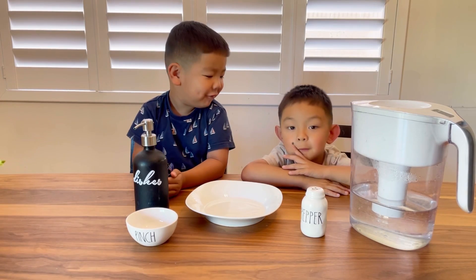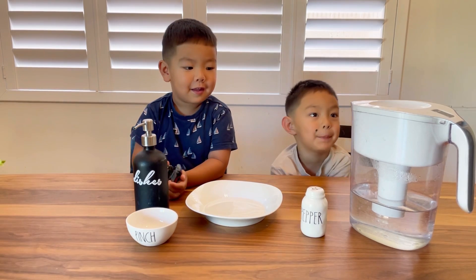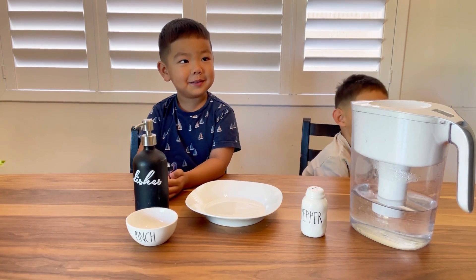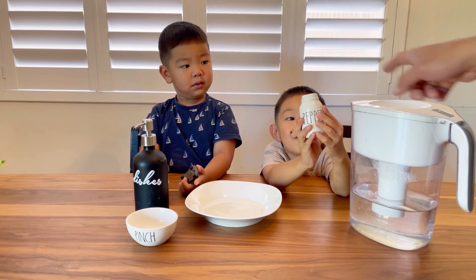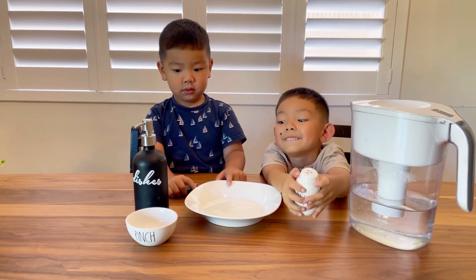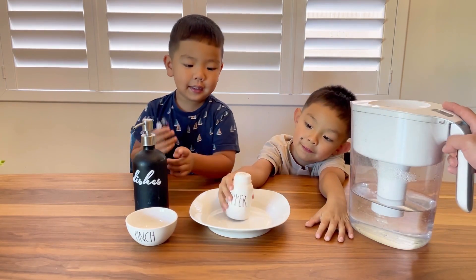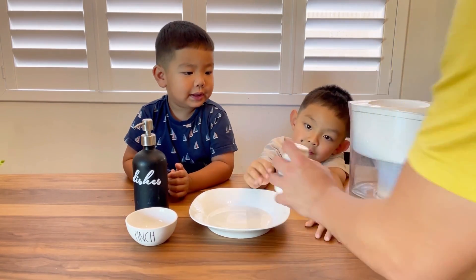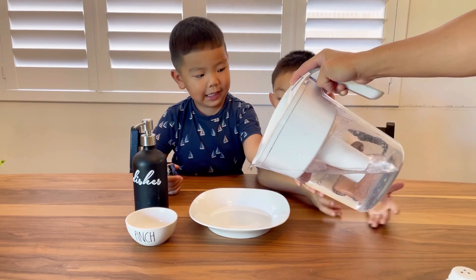Hey guys, what are we doing today? For this trick you're gonna need water, pepper, and some dish soap, and a plate. The first thing we're gonna do is put water into the plate.